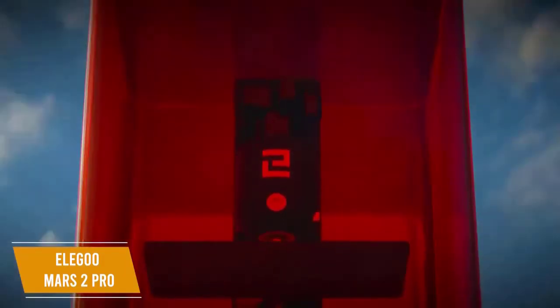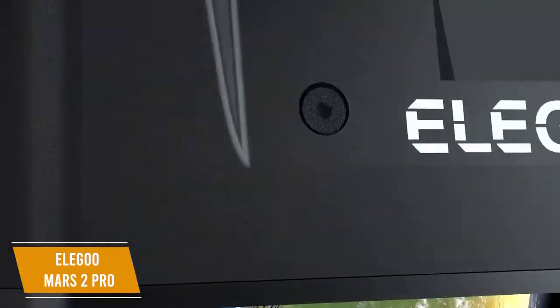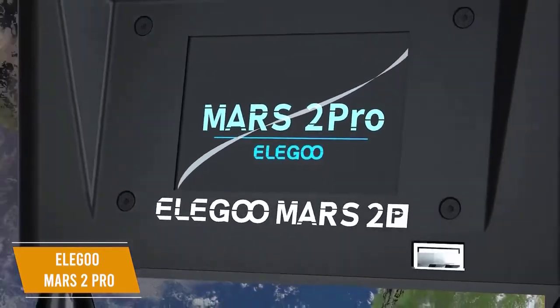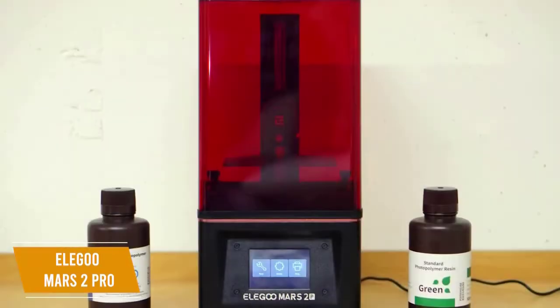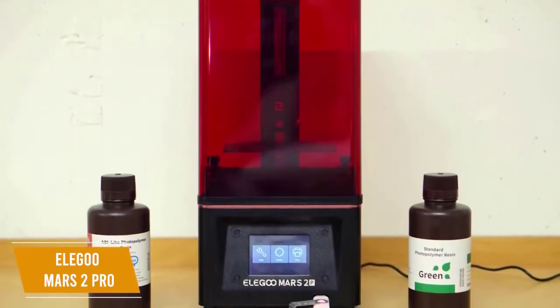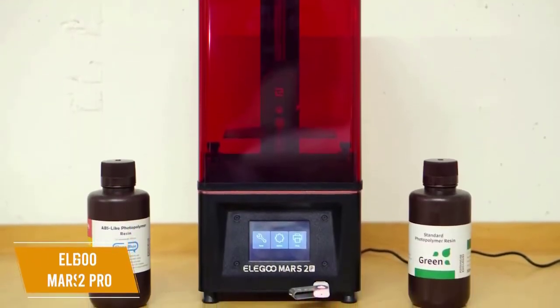The Elegoo Mars 2 Pro is a great budget resin 3D printer with a good build volume, USB port, and fast cure times, all while eliminating the resin smell to keep your workspace clean. The precision of the prints you'll get makes this perfect for tabletop character creation, letting your designs really come to life.